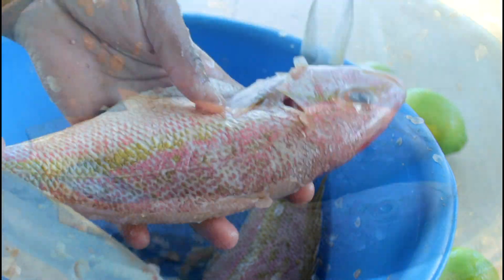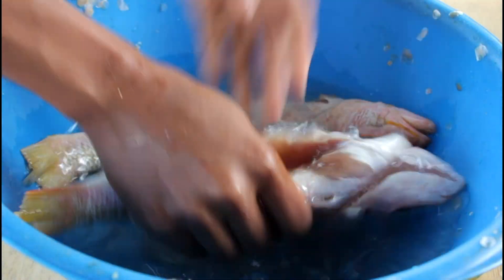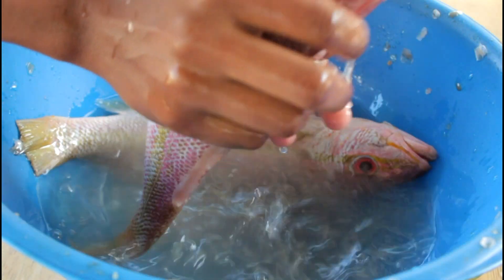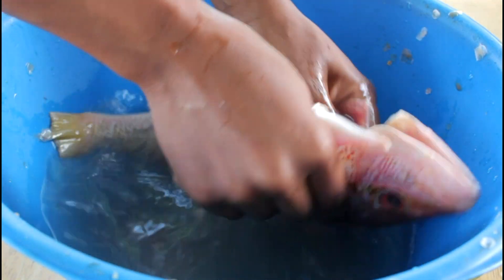Once you're done cleaning the inside, we're going to rinse off the fish. All the scales on the inside, we're going to rinse it off. You can also add water while you're cleaning the fish and removing the scales, but I did it this way.